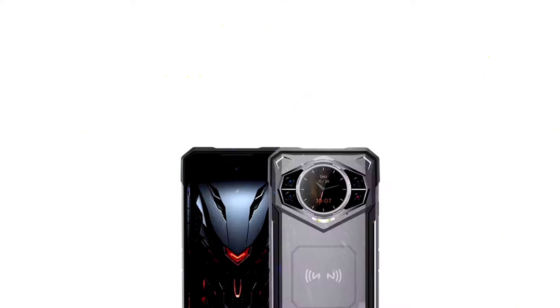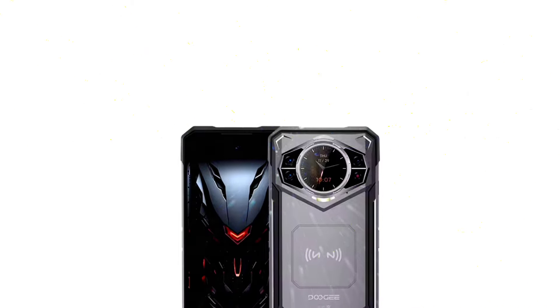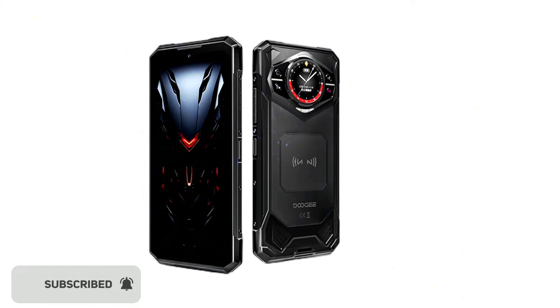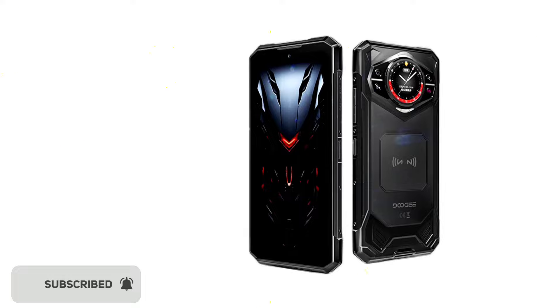So these are the key details of the Doji S200. Overall, the Doji S200 appears to be a compelling package for those seeking a rugged phone with a strong emphasis on performance, battery life, and camera capabilities. The unique rear display is an intriguing addition that could set it apart from the competition. However, the true test will be in real-world usage and how well the device balances ruggedness with user experience. What are your thoughts about the Doji S200? Feel free to share them in the comment section below, and I'll see you guys in the next update. Peace out.